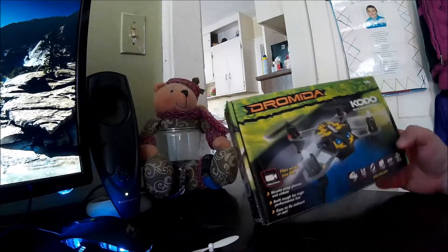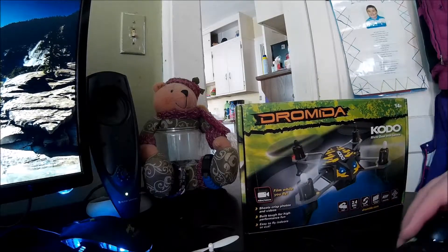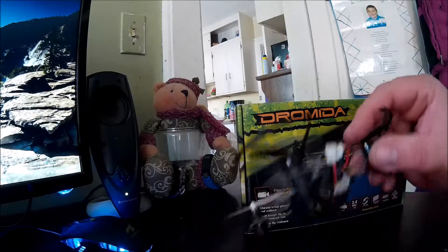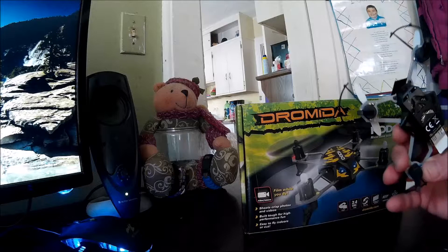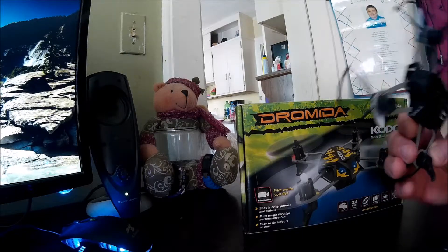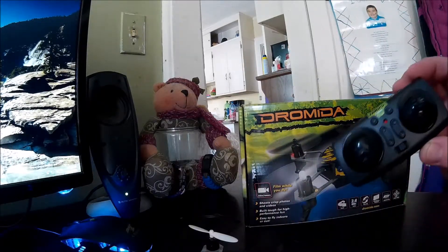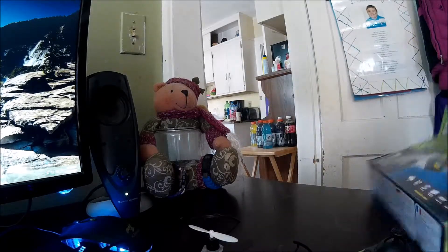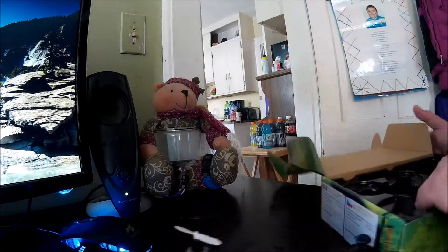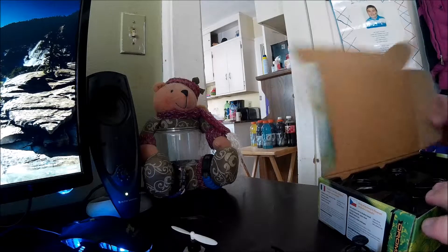Let's get down to it. This comes with everything you need — a little controller, quadcopter, battery. It has a memory card, so yes, it also has a camera attached to this. I haven't used that too much yet because I just got this one. It also comes with batteries for the controller, a little memory card reader. Complete package.